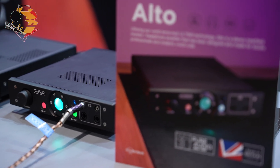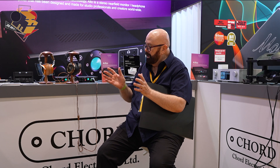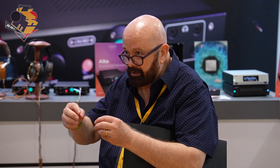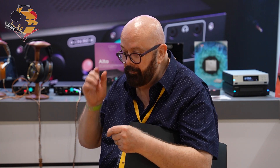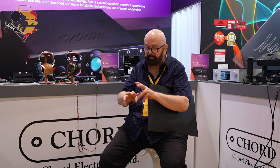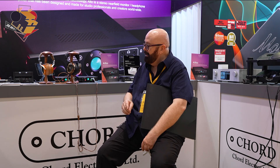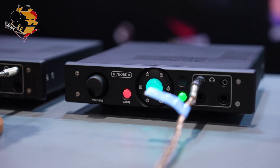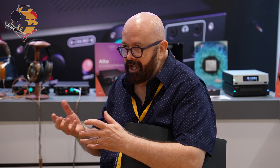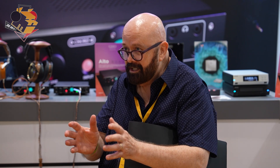Aalto was developed for the professional market. We realized that in studios — because we supply studios as well as consumer electronics — they would be bringing outputs from their desk direct into Aalto so they could hear what was going on in the studio. When we built Aalto, we realized there's a lot of interest from people in the consumer market. A lot of people are working with home studios and this sort of thing. We decided we should bring this product over and allow consumers the opportunity to buy Aalto, because it's got a fantastic amplifier section and it really is a very, very good headphone driver. In a way, we felt we were missing out on sales, and consumers were missing out on having the opportunity to have a really good amplifier.